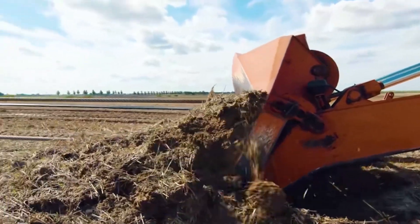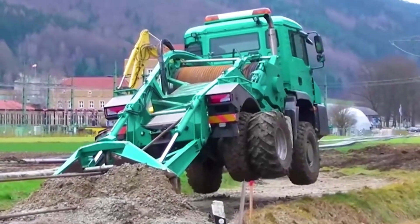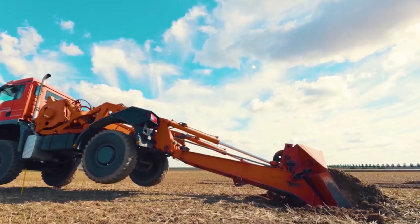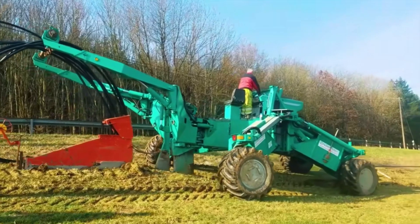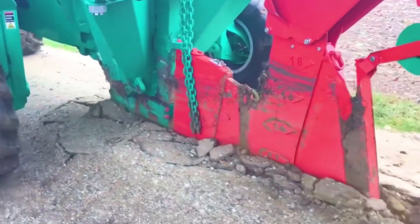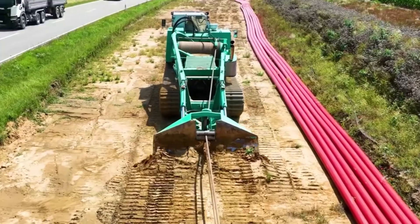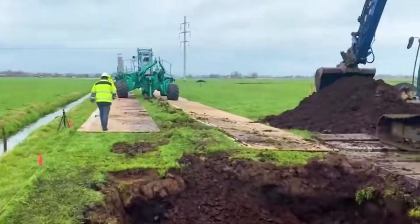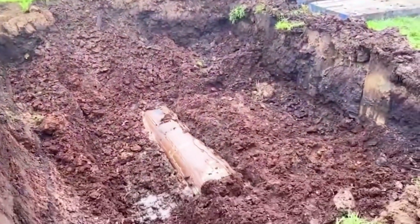After laying a distance, the tractor will move forward and then insert the large shovel again. Because the pulling force is very large during the process, even with a shovel inserted into the ground in advance to increase resistance, the tractor will still lift the front of the vehicle. Using this machine to lay cables, there is no need to bother digging the ground anymore.